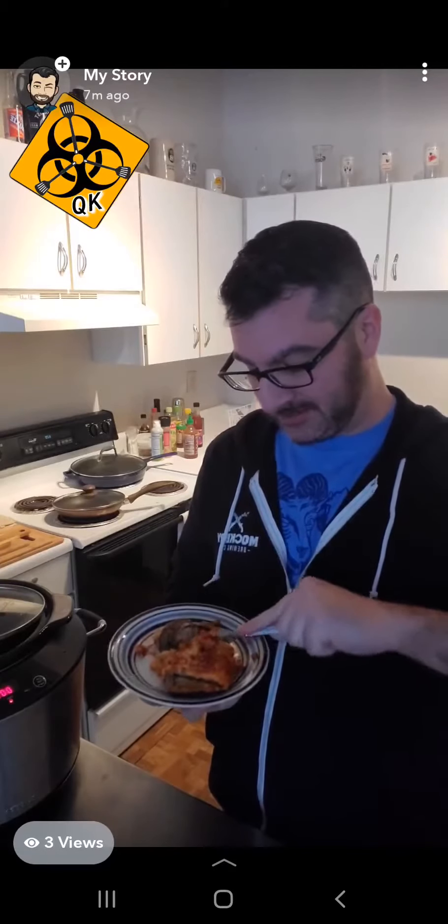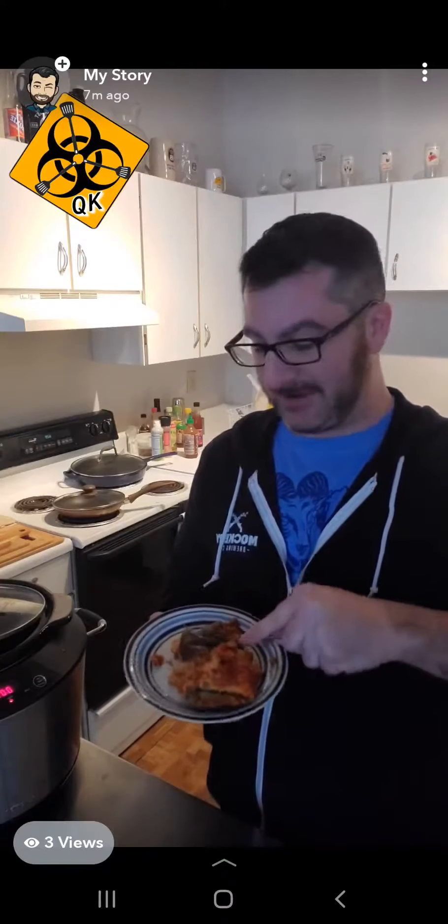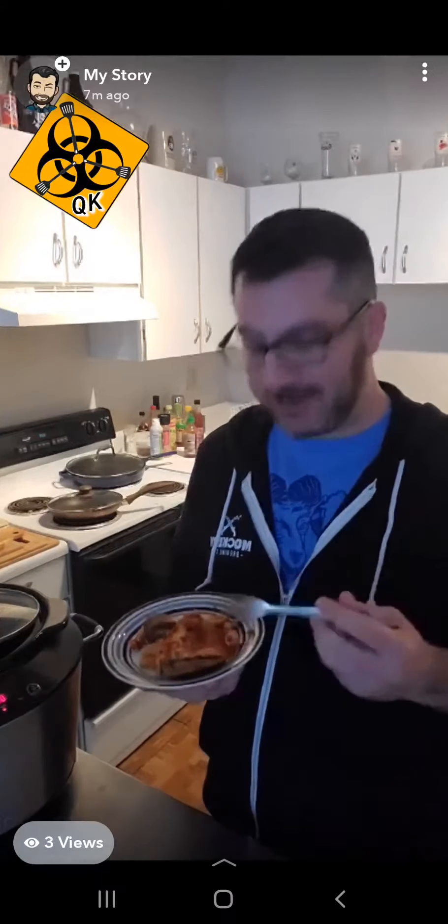I'm surprised — I thought the eggplant was a little too well done, but it's coming out great. Honestly, all the cheese and Italian spices, everything's flowing together really well. Never made eggplant parm in a crockpot before, but it came out just as good as it would have out of the oven. Cannot recommend this enough — I was a little worried, but it worked well. So from my kitchen to yours, happy eating.